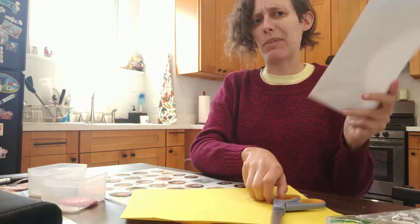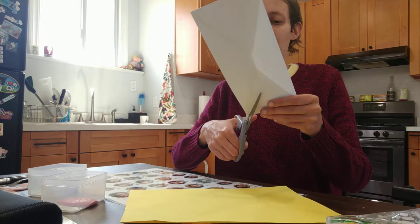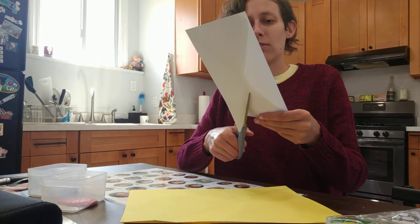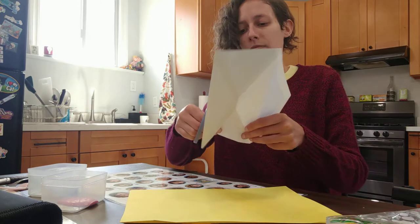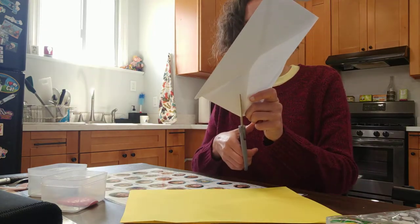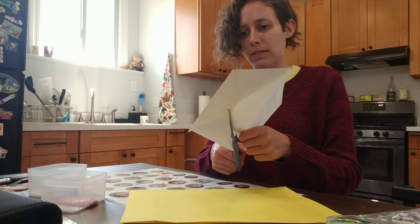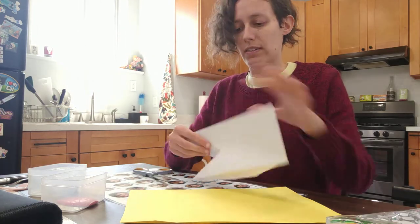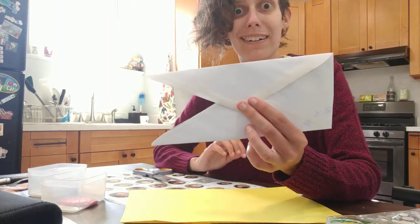So I'm going to lift the flap — I'm not going to cut the flap, but if you cut the flap, that's okay too. So I'm going to cut along my triangle right at the edge here. And you can see it's starting to look a little bit more like a shark.